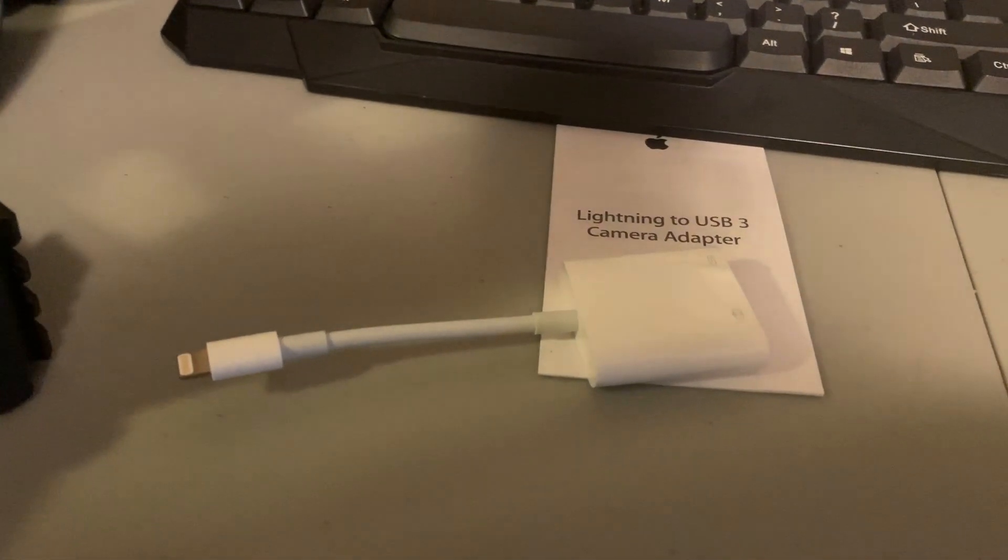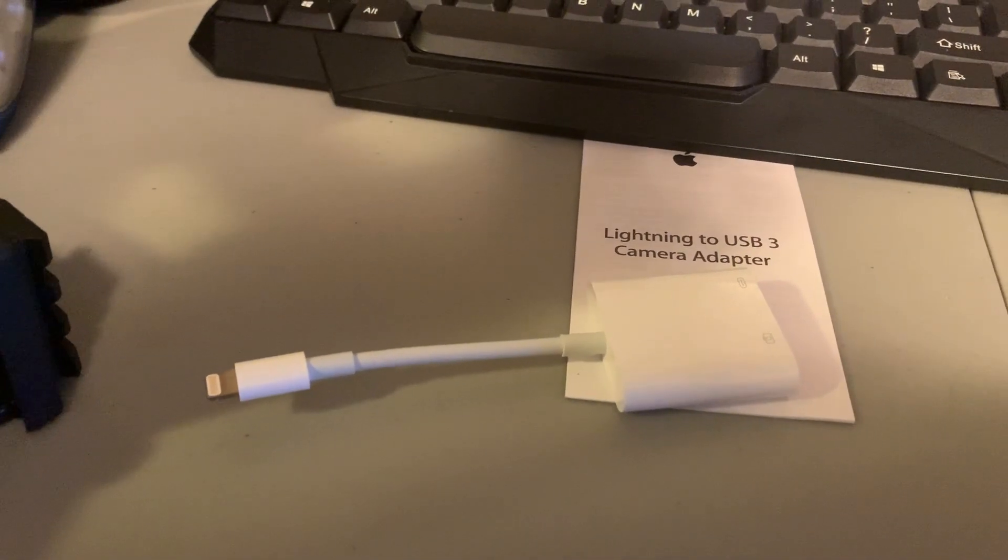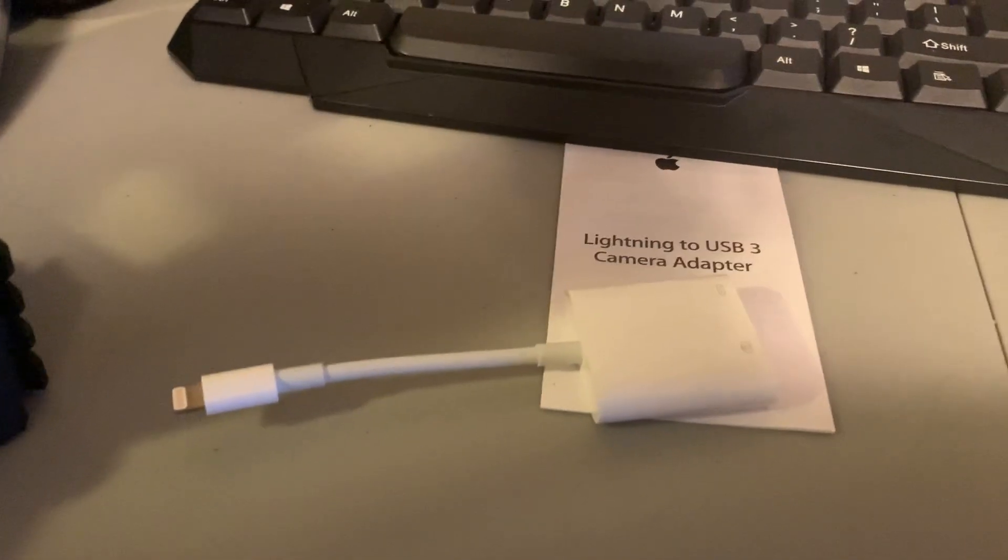In order to do this, we're going to need three pieces. We're going to need the Lightning to USB camera adapter — either the USB camera adapter or the USB 3. I prefer the USB 3 camera adapter. We also need a standard USB keyboard and a device to plug it into.